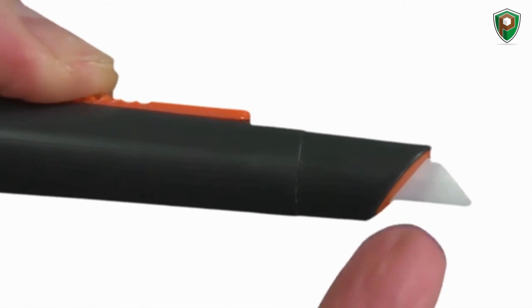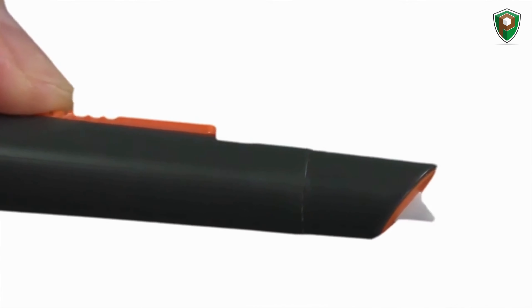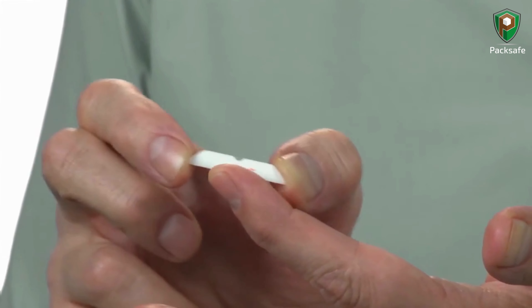They're much safer to the touch compared to traditional metal blades due to our proprietary sharpening and manufacturing process. They're infinitely safer to hold and use versus metal, and they have a rounded tip for added safety.